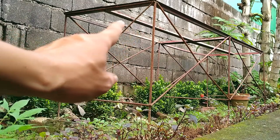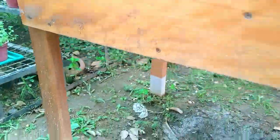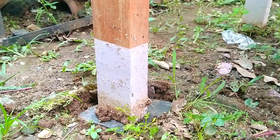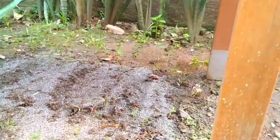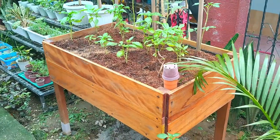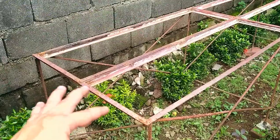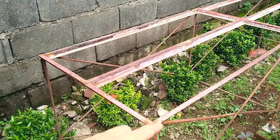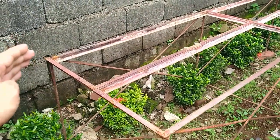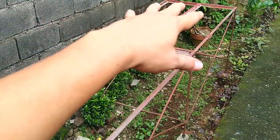Unlike this raised self-watering planter, which I needed perfectly horizontal because it has a built-in drain system at the bottom — if you're interested in how I built that, check out the info card on the upper right, or search in the description below right after watching this video — this assembly I need to tilt the back side downwards. This way water will never pool on the surface and will instead slide off at the back.